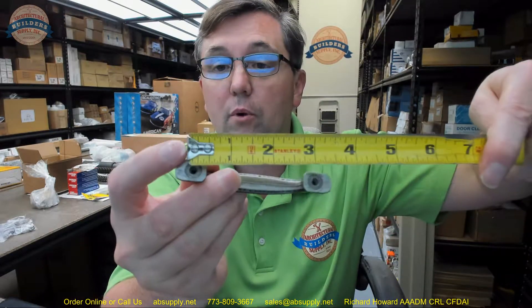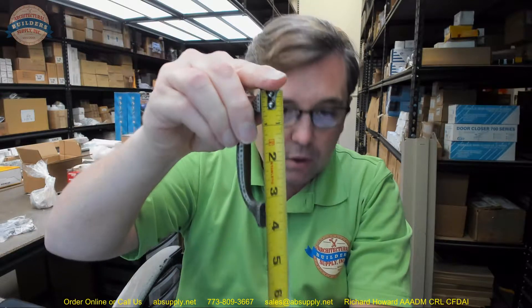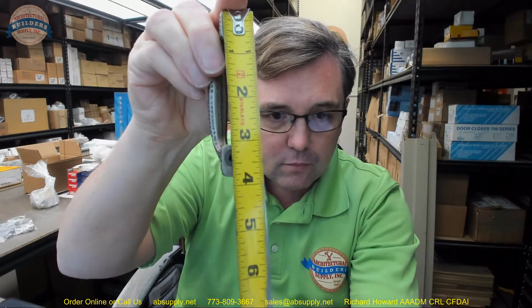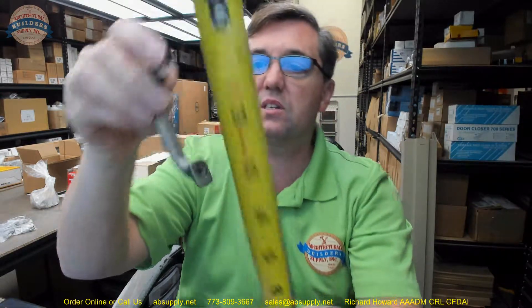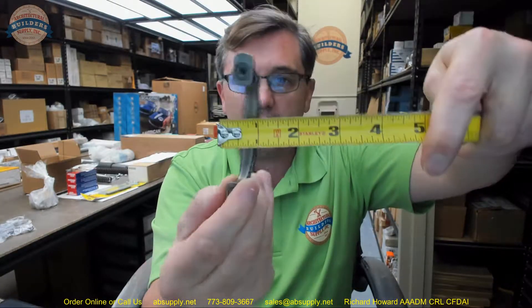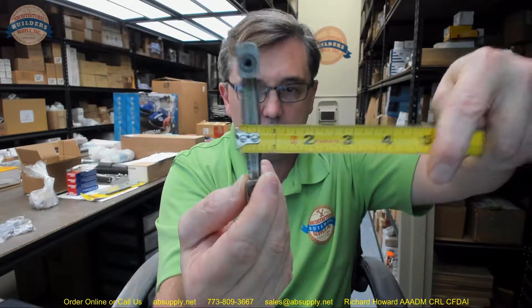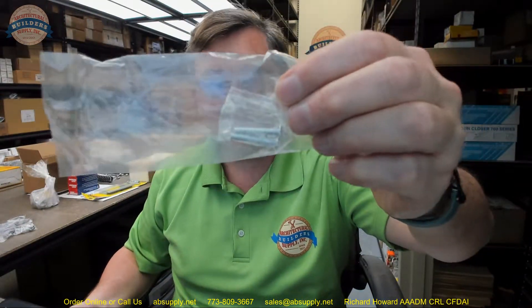Dimensionally, the most important dimension on a drawer pull or a cabinet door pull would certainly be the center to center. This is indeed 3 inch center to center as called out. The overall length of the pull is about 3 and 13 sixteenths, and it is going to have a projection right at about 1 inch. The overall width of the handle is about half of an inch. It is going to include its typical 8-32 x 1 inch truss head style machine screws.